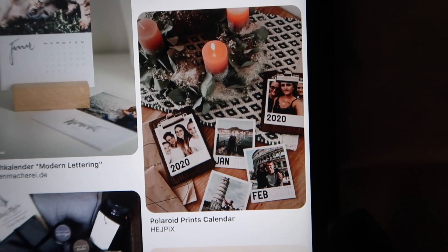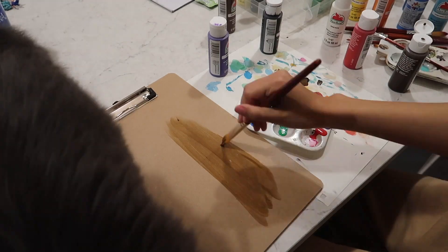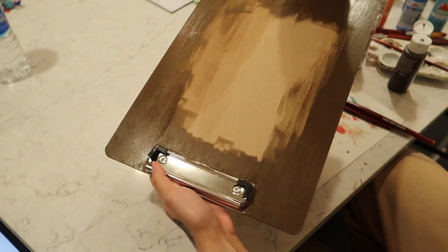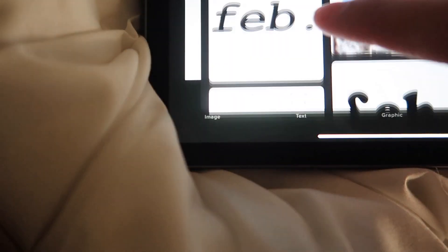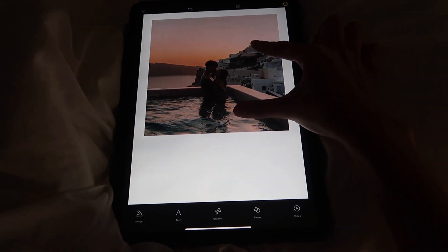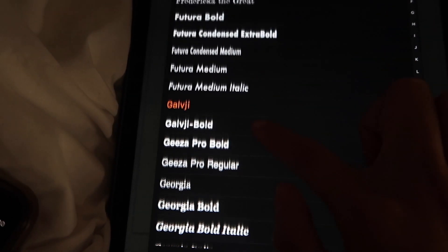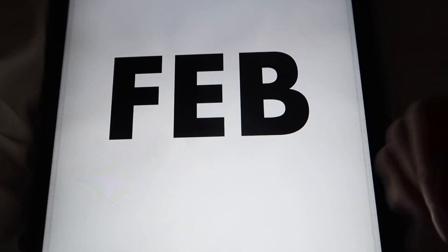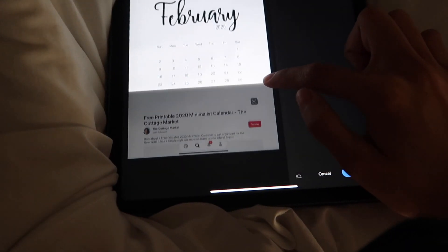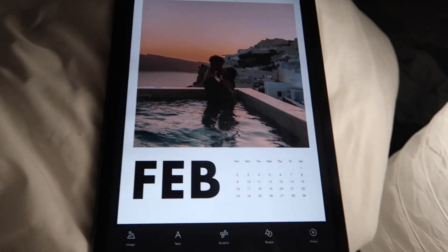I always see super cute minimal custom calendars on Pinterest, but they retail for 50 dollars. To mimic this look, I'm going to be painting the clipboard a darker color — and since I'm a cheapskate, I'm only painting the sides that are visible. I'm going to design the calendar in an app called Over. I used a photo of us in Santorini, cropped it into a square, then used the Fondo app to create the font. I screenshot a free calendar template off Pinterest, edited the numbers to look more bold, made the background transparent, added everything to the Over app, printed it out, and it was good to go.